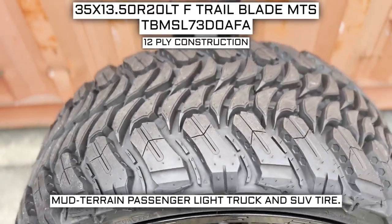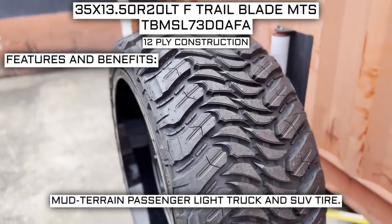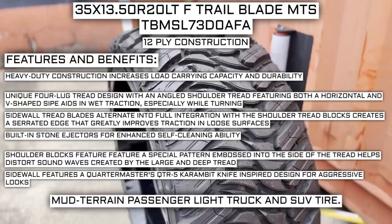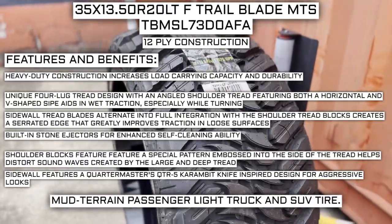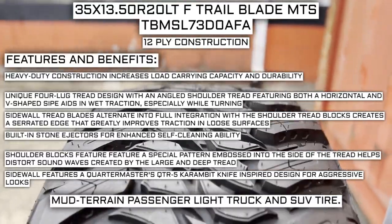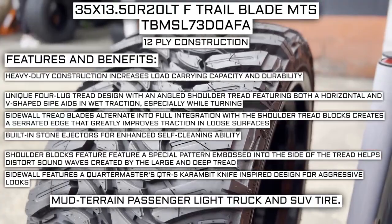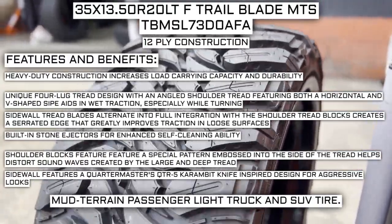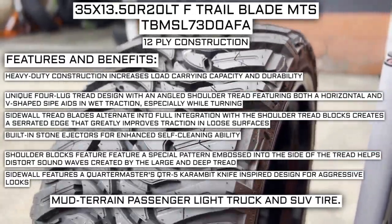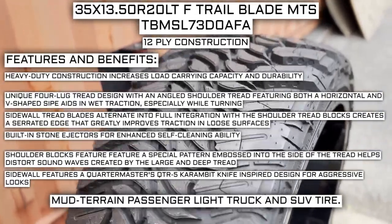This tire has a 12-ply construction — I will go over what that means in just a moment. Some of the manufacturer listed features include heavy-duty construction that increases load-carrying capacity and durability; a unique four-lug tread design with an angled shoulder featuring both horizontal and V-shaped sipes that aid in wet traction, especially while turning; sidewall tread blades that alternate into full integration with the shoulder tread blocks, creating a serrated edge that greatly improves traction in loose surfaces; built-in stone ejectors for enhanced self-cleaning ability; shoulder blocks with a special pattern embossed into the side of the tread to help distort sound waves created by the large and deep tread; and a sidewall featuring a Quartermaster QTR-5 Karambit knife-inspired design for aggressive looks.